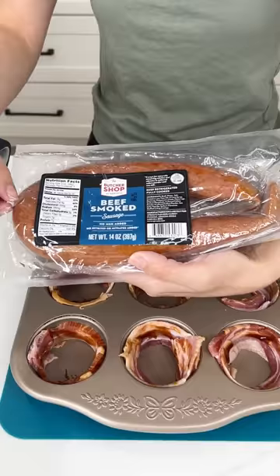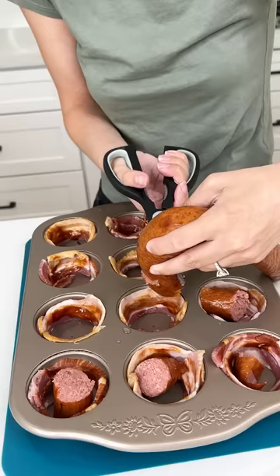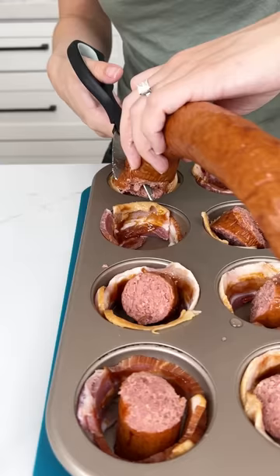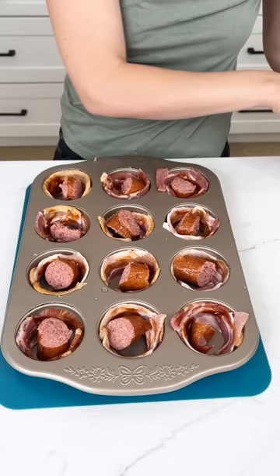This is a meat lovers appetizer, so we're going to grab some smoked sausage. We're just going to cut some sausage right in there — we just need a little piece in each one, about a nice inch to half-inch thick piece of sausage. Who doesn't love bacon and sausage? They're like the best combination. Just get a piece in the middle of the bacon in each one of our muffin holes.